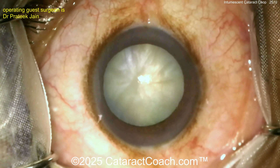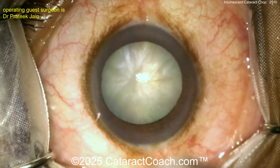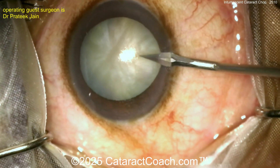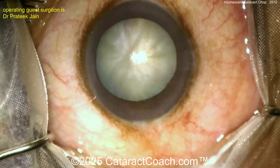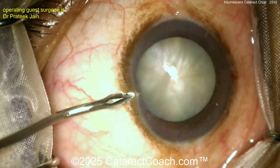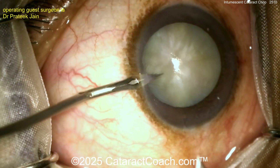It's a good case — we love white cataracts, that's our favorite. You can see certainly a white cataract. Here comes one paracentesis — that's a good start. And now here's the second paracentesis — that's also a good start. So maybe we'll do some bimanual IA on this case, very reasonable.